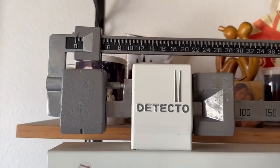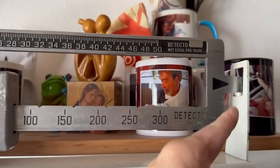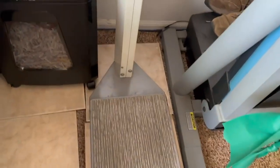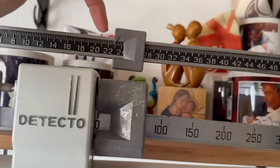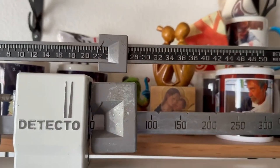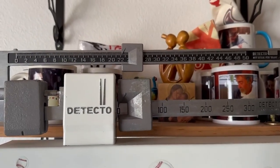I've got this old-fashioned scale. It's set to zero and currently balanced. We will put the container on the scale and see just how heavy it is. When it's completely full, it weighs about 22 pounds.